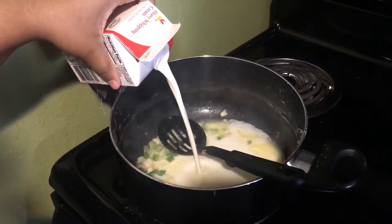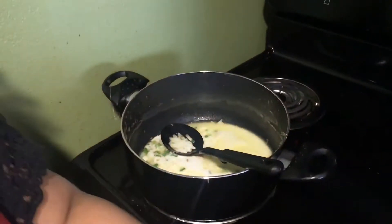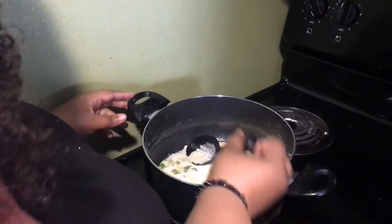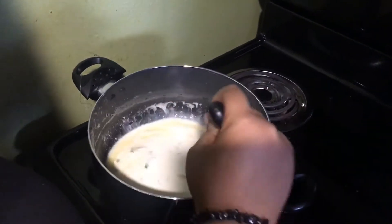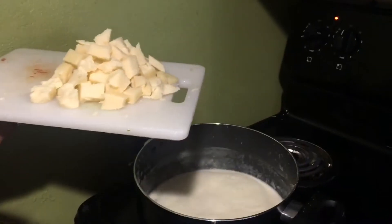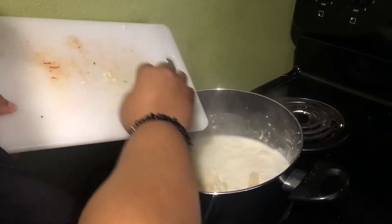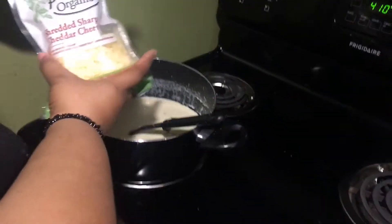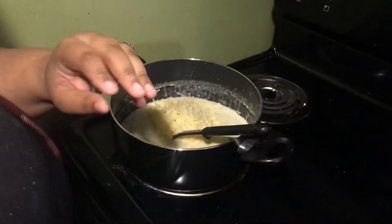I let it sauté, and now I'm adding in my heavy cream. After the heavy cream thickens a little bit, I'm going to add in one block of gruyere cheese and one block of white cheddar cheese, then a bag of shredded romano cheese and a bag of shredded white cheddar cheese. I'm going to mix that all up, let it thicken a little bit more.